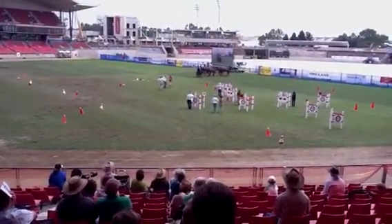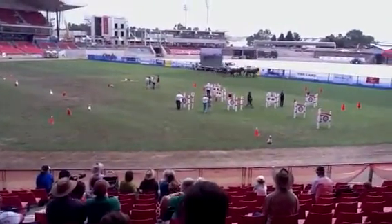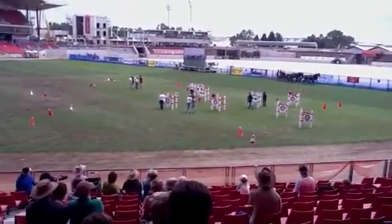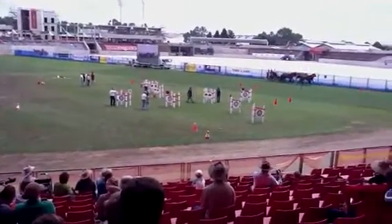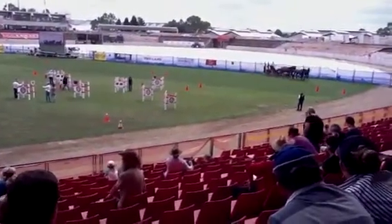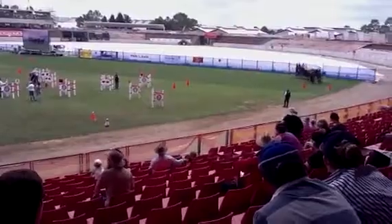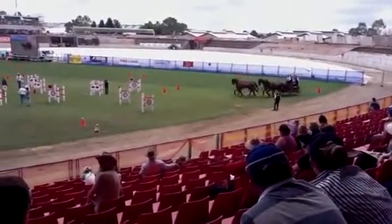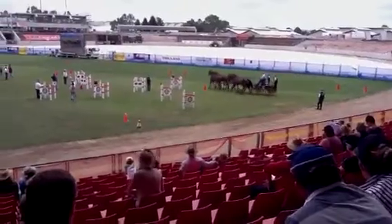I keep wanting to look at the monitor there. Then I go straight ahead. I haven't changed rein yet — I've just stayed on my weak rein. My weak direction is right, so I'm going to keep working on this right until the team is relaxed and balanced.